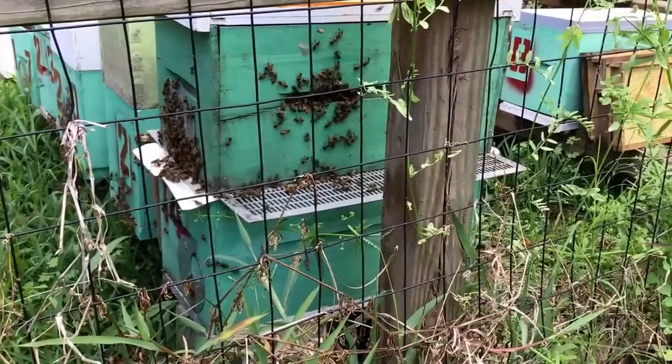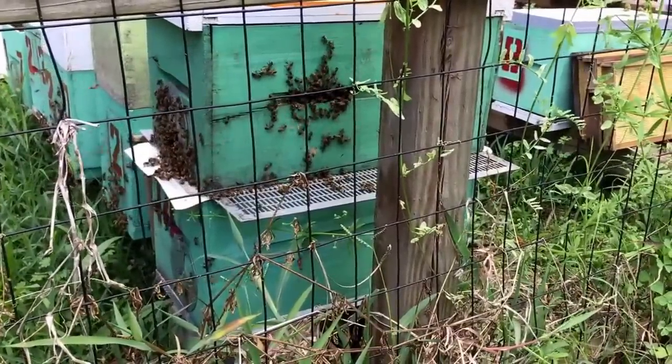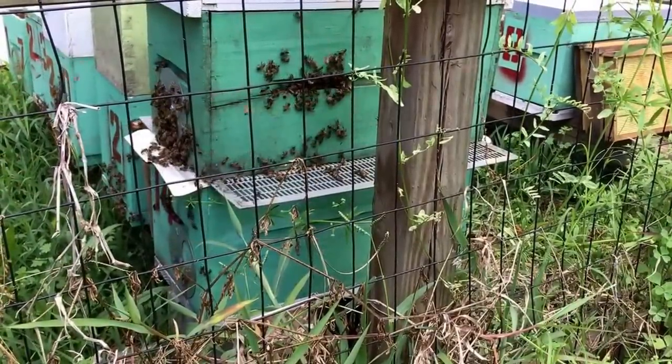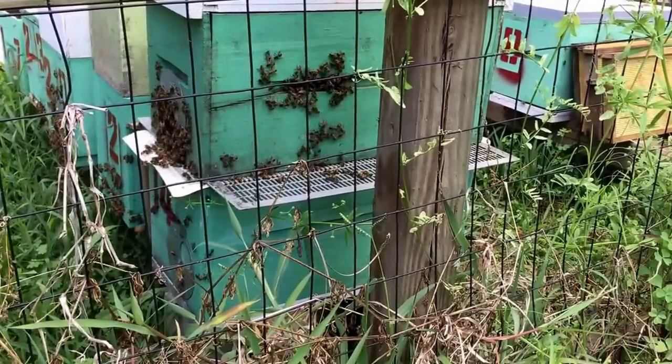I'm going to leave it set up like this. I checked it this morning and made sure they were getting out of the vac box just fine, which they were. I'm going to leave it set up like this for about a week or more.